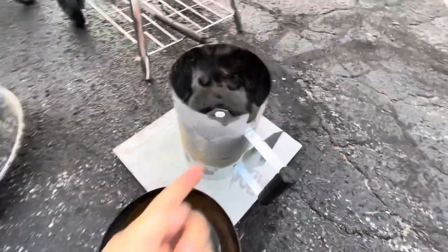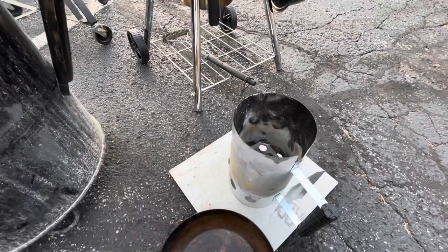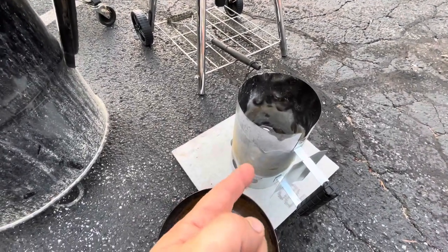So on this one I'm gonna drill a series of holes around the top perimeter to allow this thing to breathe and vent, so hopefully we could actually get grilling. Let's give this a shot.